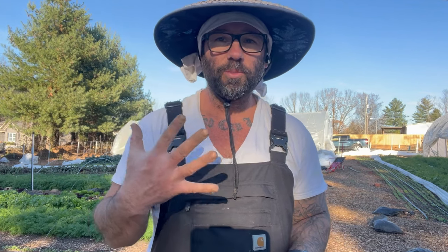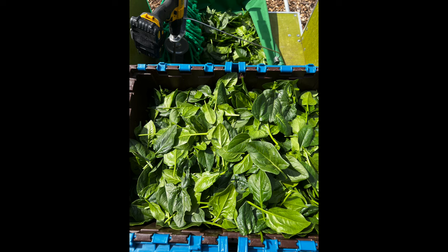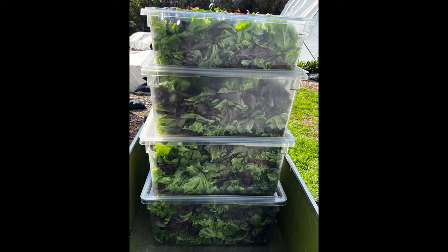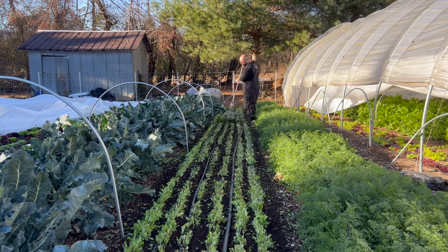Tip number five is to get multiple harvests off each planting. When I harvest the lettuce, I come back and clean up around the head and it grows from the inside out — I can generally get second, third, and sometimes fourth cuts off it. I do the same with spinach. I use the quick cut greens harvester to harvest, put the marketable product in the walk-in, then come back and mow it down. It took me a long time to get the confidence to do that because I was always scared of damaging the crop, but these methods are absolutely necessary to get multiple harvests.